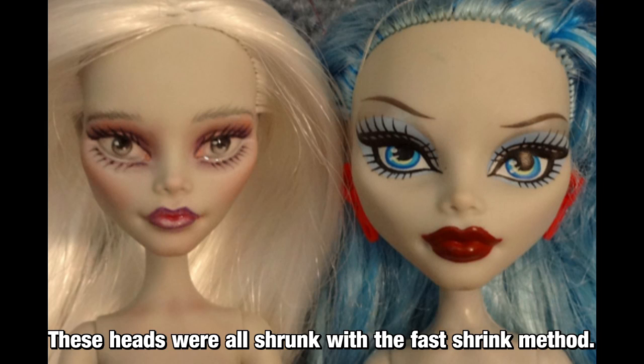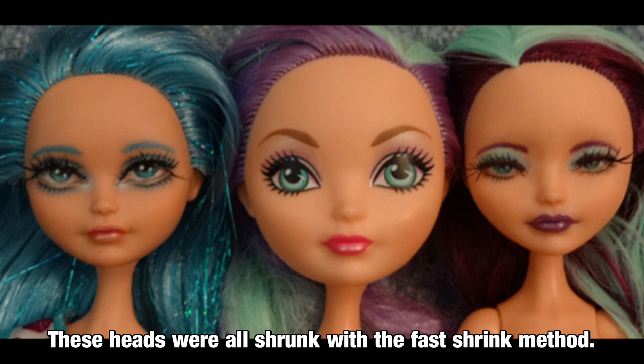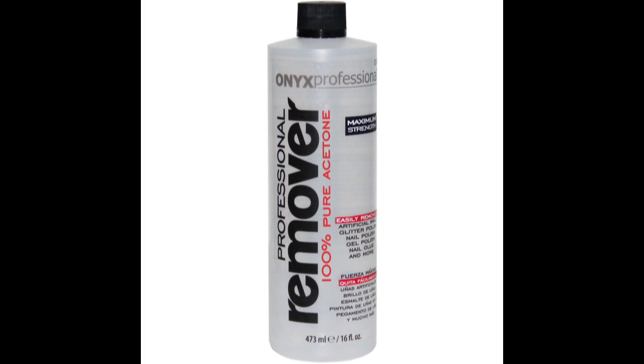There is a slow shrinking method that is much safer for the doll, so you could do that alternatively, though even that method has some things that can't be worked around and has its own risks as well. Safety first — acetone is toxic, so you don't want to go purposely inhaling it or anything. It evaporates super fast though, so even if you're working in a small bathroom, all you have to do is leave the door open and that's plenty of ventilation.